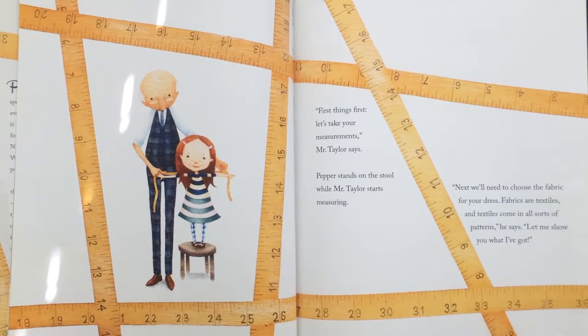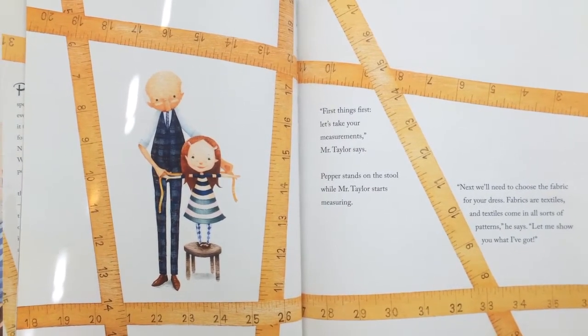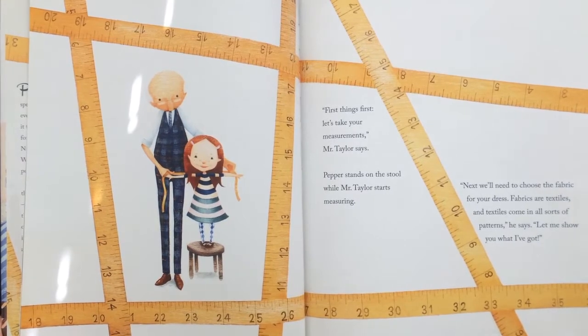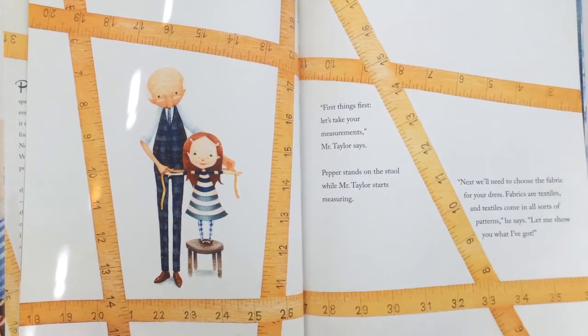"Next we'll need to choose the fabric for your dress. Fabrics are textiles, and textiles come in all sorts of patterns," he says. "Let me show you what I've got."